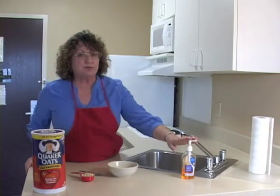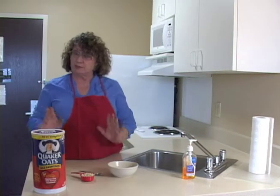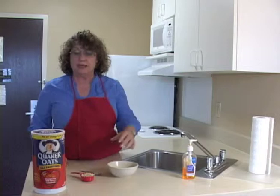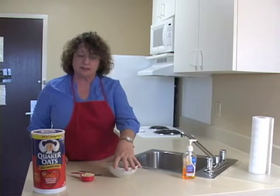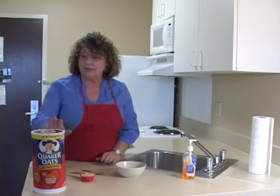Before I came in the kitchen, the first thing I did was wash my hands. Make sure your hands are clean before you start to cook. The next thing I did was set up my supplies — in this case, a bowl, a spoon, and a measuring cup for my oatmeal.